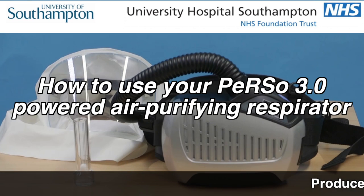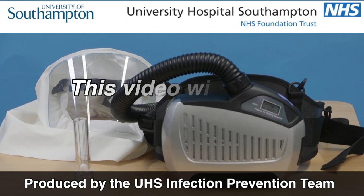This video will show you how to use your Perso 3 respirator. It includes preparation for use, donning, doffing and decontamination.